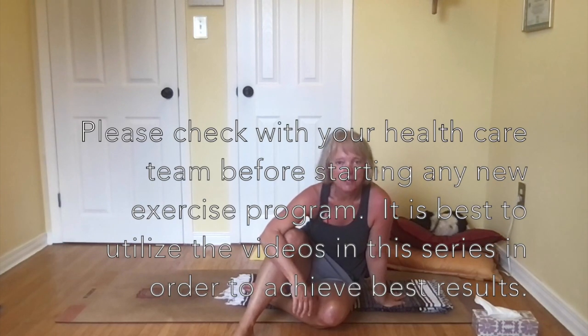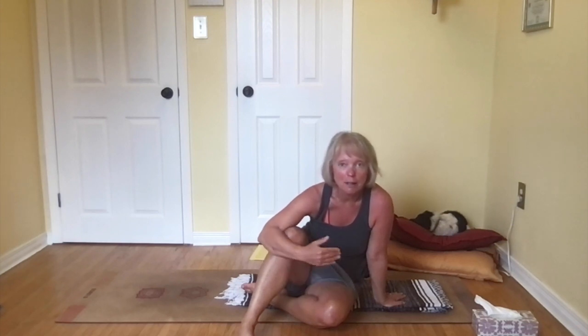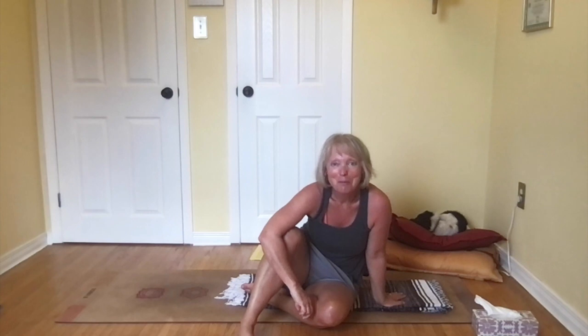Hi, it's week two of our series where we're working on hip and knee pain. This practice is appropriate if someone has just had some knee or hip surgery in the last little while. I'm Cheryl Gordon, I'm a yoga therapist, and welcome to my home studio.